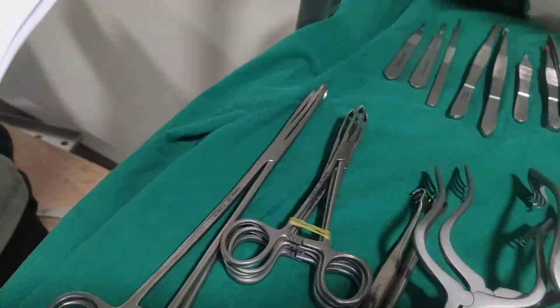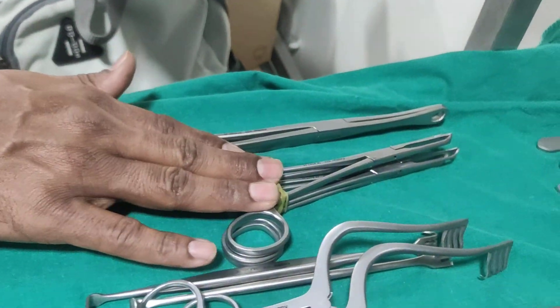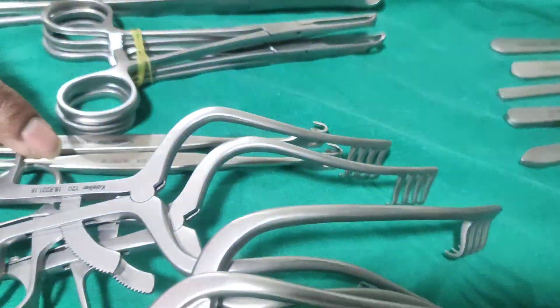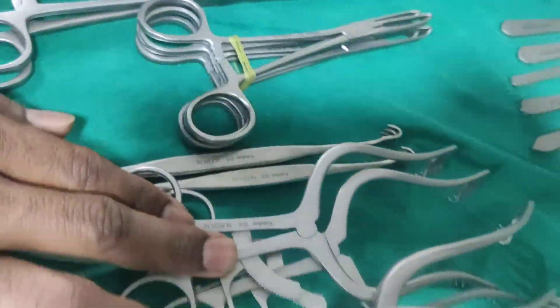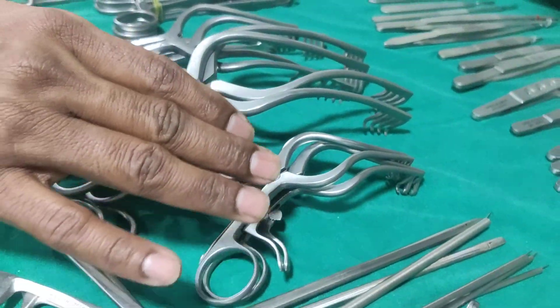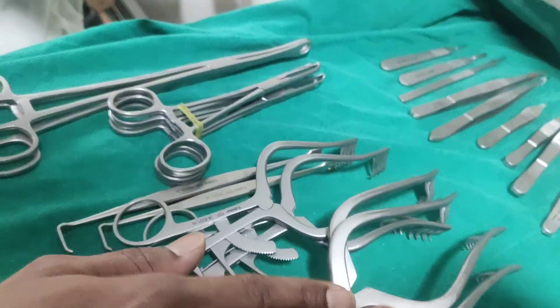The sponge holder is 10 inches. Yes, it's a regular size. The alice forceps is 6 inches. The cat's paw protector is 4x4 mollison detector. Traverse detector and it's 2x2. This means 5 inches, 6 inches and 8 inches.